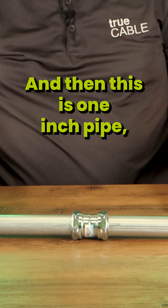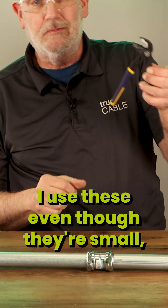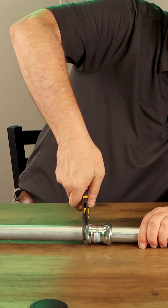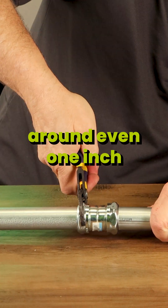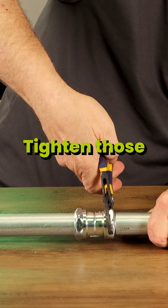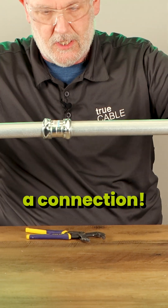This is one-inch pipe, so we're getting into some pretty large tools. I use these — even though they're small, they open up big, and the jaws fit really well around even one-inch connectors. So tighten those like that, and you have a connection.